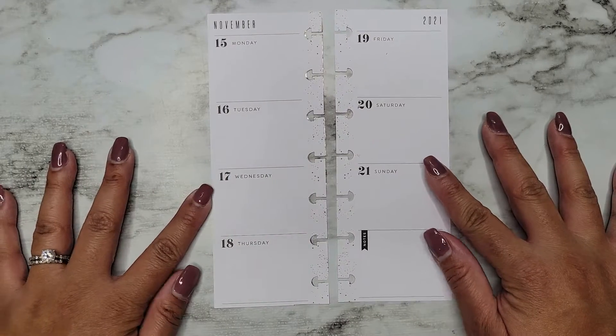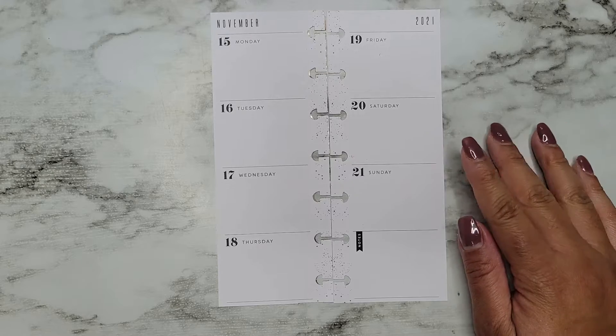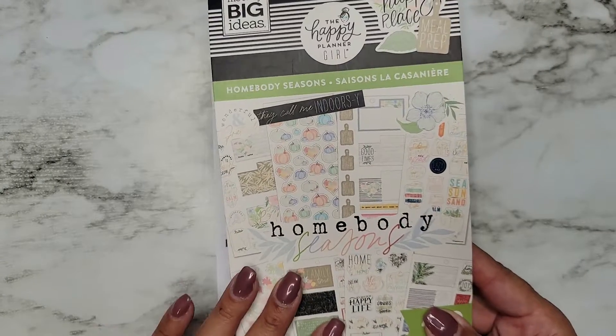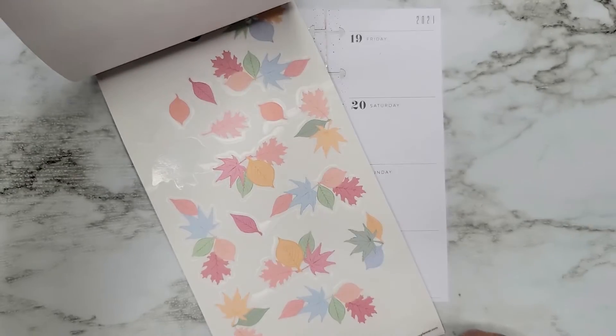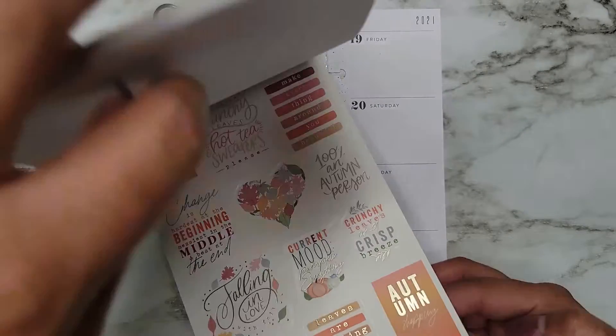Hi everyone, it's JoJo from MoJoJoJo Plans and today I'm going to be going in on my Skinny Mini Happy Planner from November 15th to the 21st. I'm going to be going in with the Homebody Seasons sticker book because I keep forgetting it has gorgeous fall stickers in it and this color scheme is calling to me.